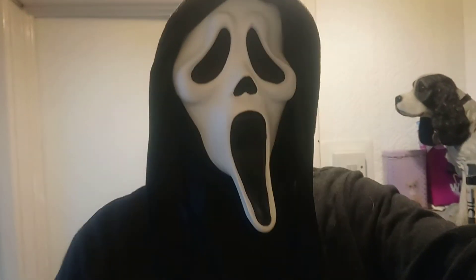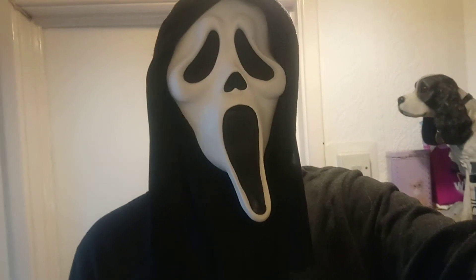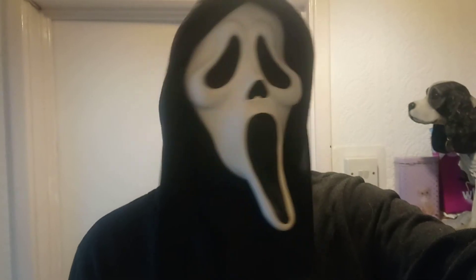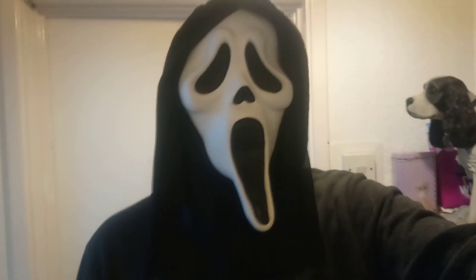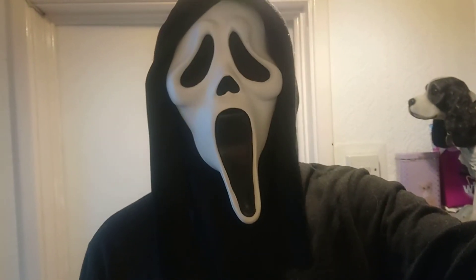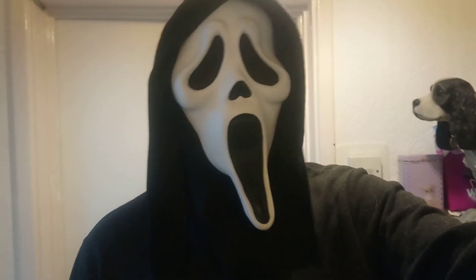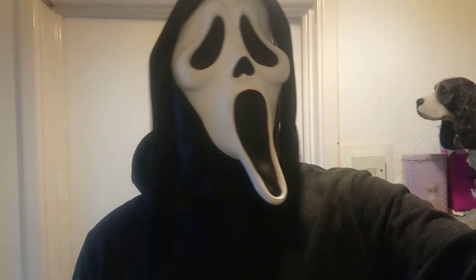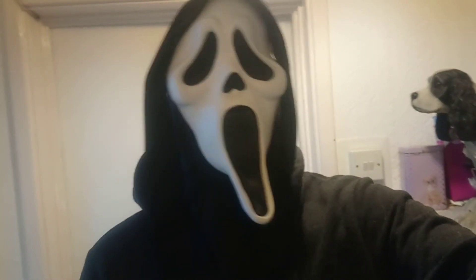Obviously it would be a black hoodie that you'd be using, or if you've got a full costume. I've got a gray hoodie on at the moment, but that's pretty much it — you just put that on and then the hoodie over the top of it. You can have it without, and it actually looks okay without, but you can put the other hood on too.